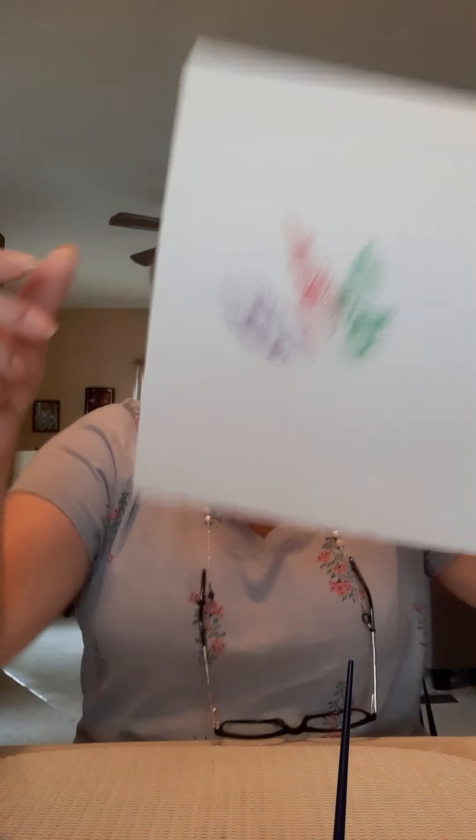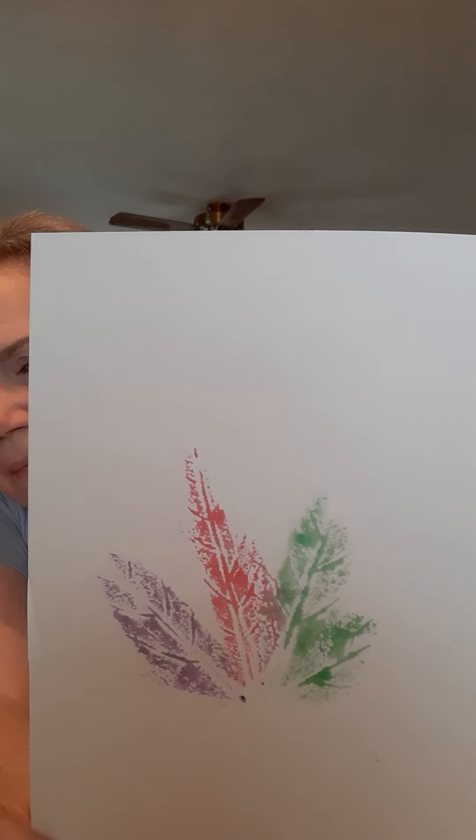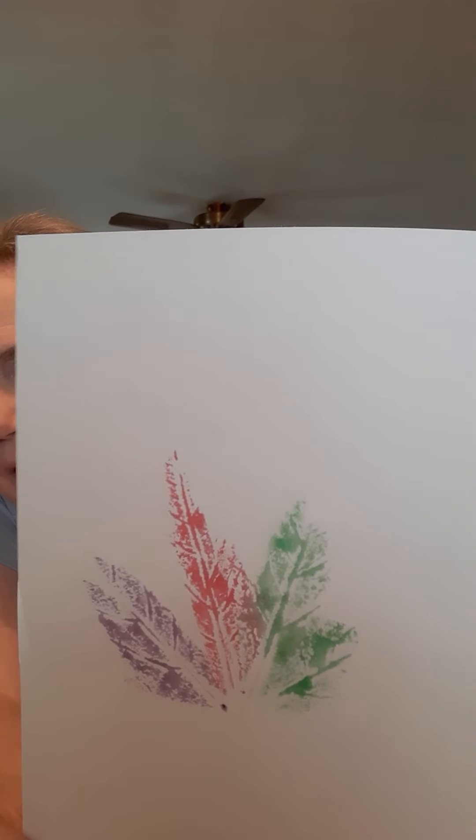And then I rub it so the paint transfers down — the paint is on the paper side now. Ooh! Look — see how I made the veins? I painted the veins, and then I put it down and rubbed it on the paper. That came out really cool. I like that.